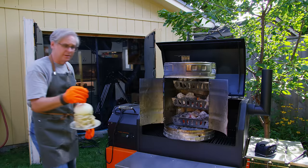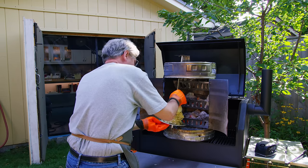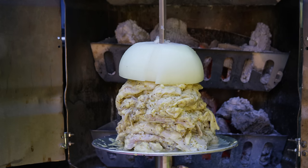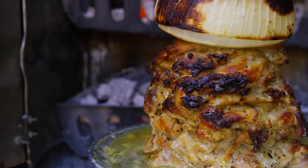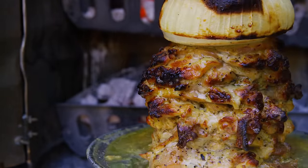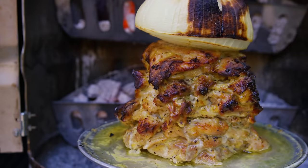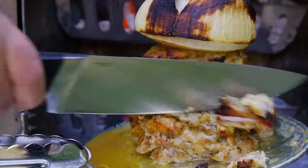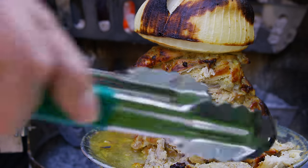The beer keg barbecue is hot, so I'm going to thread this in and turn on the motor. There we go. Okay, I think we're ready to start slicing some of this off. We'll shut off the rotisserie motor and I just want to slice off the really raggedy bits. Oh, look how tender that is. Take those inside.